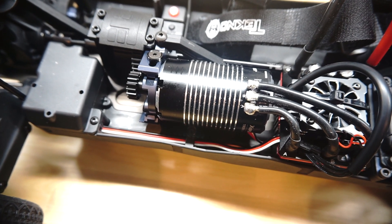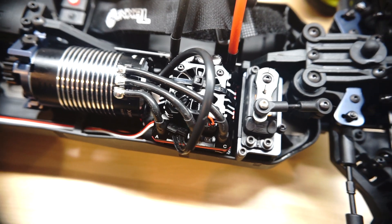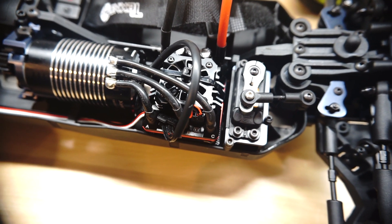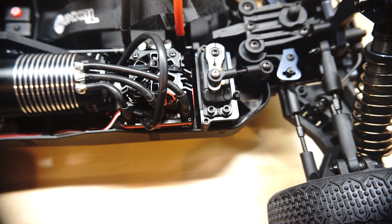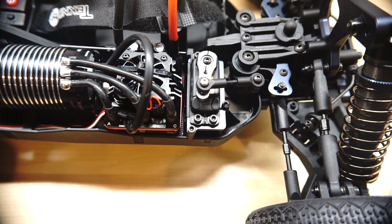I'm using the Hobbywing 1900 kV sensored motor paired with the Hobbywing XR8 Plus ESC. It's a 150 amp ESC, and powering the steering I'm using the Savix 1270TG servo. It produces 486 ounce inches of torque.